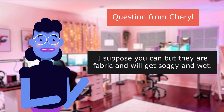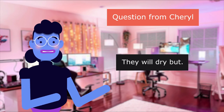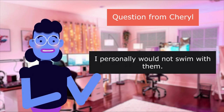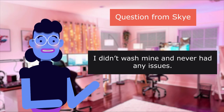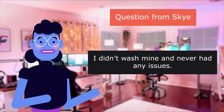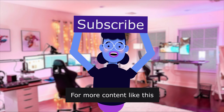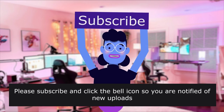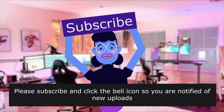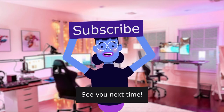Question from Cheryl: 'Can you wear them in the water?' Answer: 'I suppose you can, but they are fabric and will get soggy and wet. They will dry, but I personally would not swim with them.' Question from Sky: 'Should these be washed before wearing them?' Answer: 'I didn't wash mine and never had any issues.' Product is linked in the description below. For more content like this, please subscribe and click the bell icon to be notified of new uploads — new videos every day. See you next time!